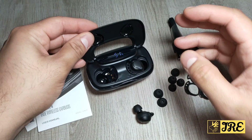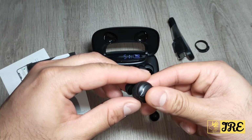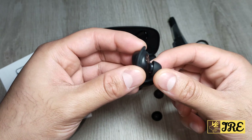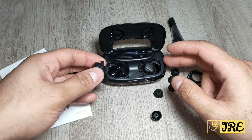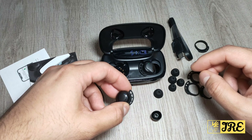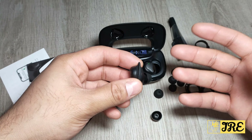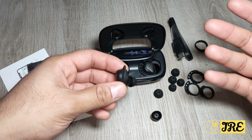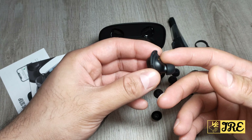The build quality is brilliant, the charging case itself is brilliant, and the earbuds are nice, compact, and lightweight. They fit very comfortably and provide an amazing surround sound system with deep bass. You also have binaural stereo with hands-free calling, plus sweat-proof and waterproof features — so a bit of rain going on it won't damage this.